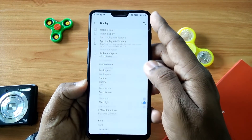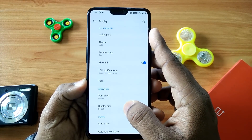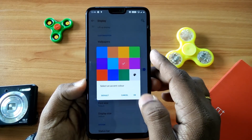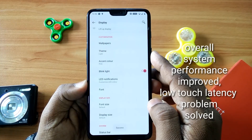The next thing is also the same as open beta 3.0 — you get the accent color customization under the display settings. You can set different types of accent colors and they look very nice.